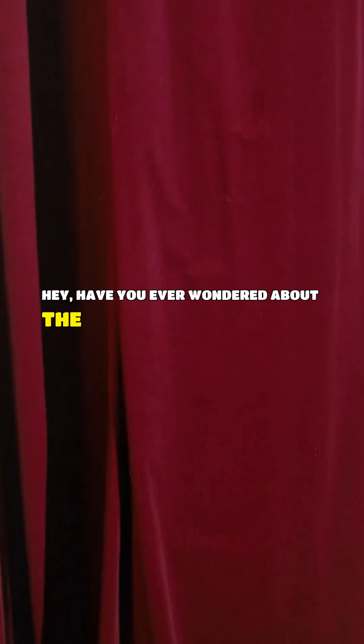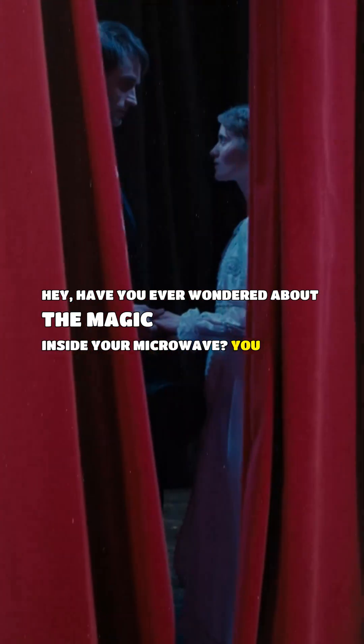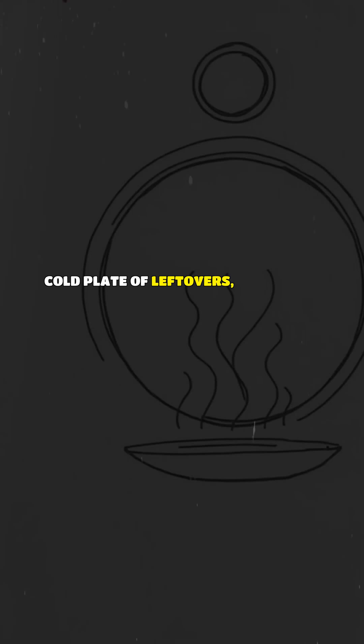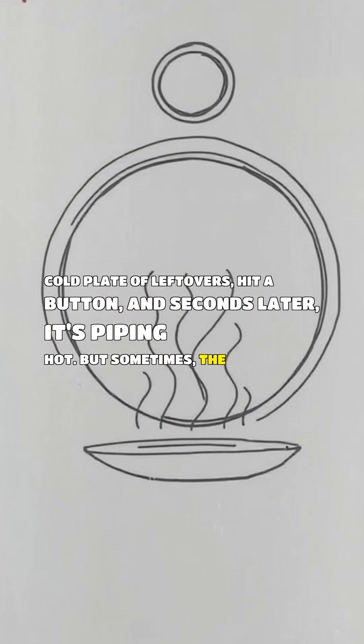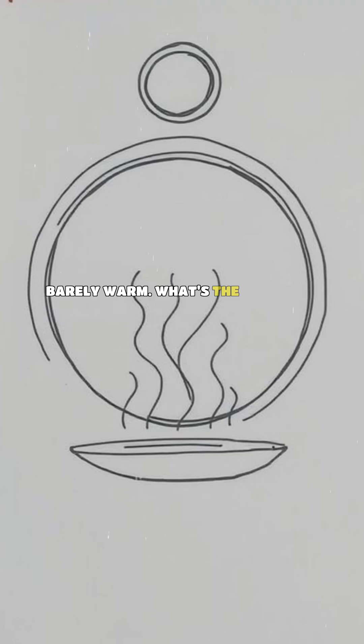Have you ever wondered about the magic inside your microwave? You put in a cold plate of leftovers, hit a button, and seconds later it's piping hot. But sometimes the plate is barely warm. What's the deal?